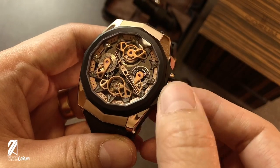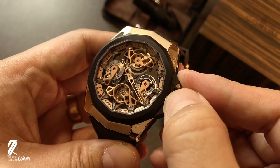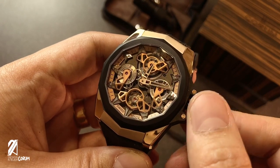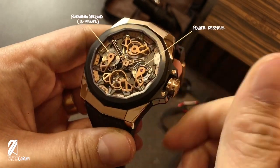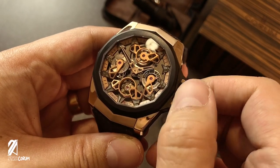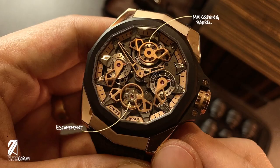Operating this timepiece is rather simple despite its elaborate dial. Unscrew the crown, pop it out, and set the time. The only complications in this watch are a power reserve scale at the 3 o'clock position and a running seconds disc at 9. This openwork dial delivers fine craftsmanship at the 12 and 6 o'clock positions, which house the mainspring and escapement respectively.